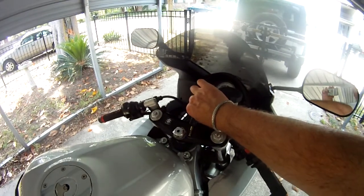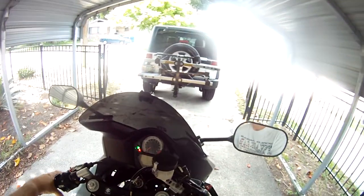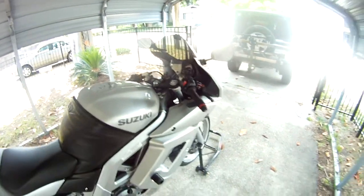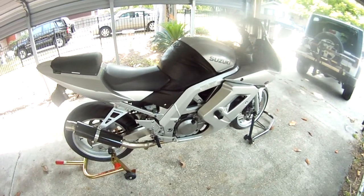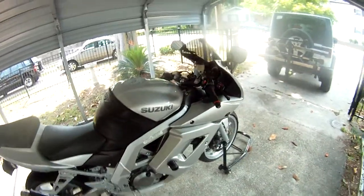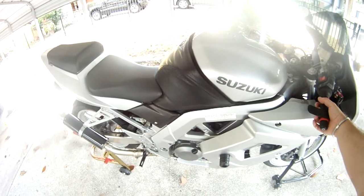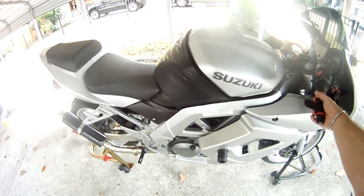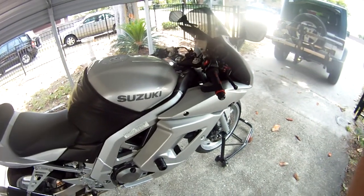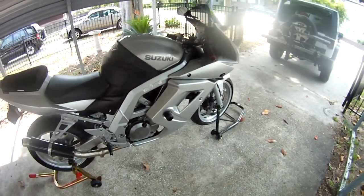Crank it up. It's got a nice deep rumble. That's about it.